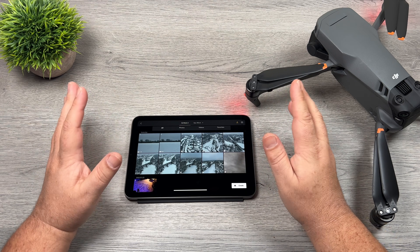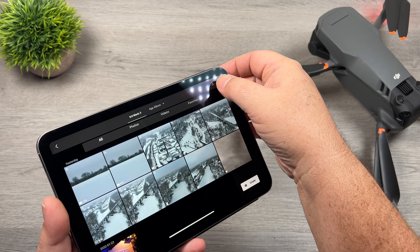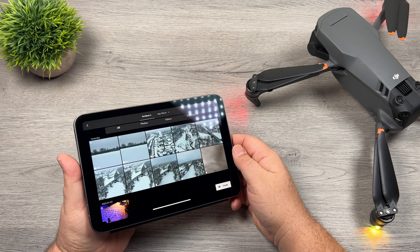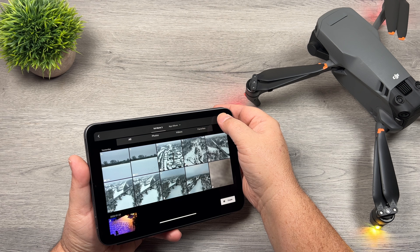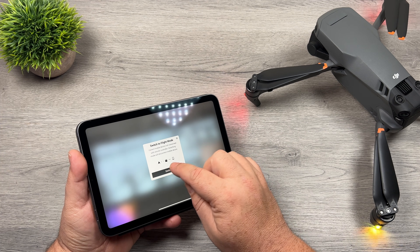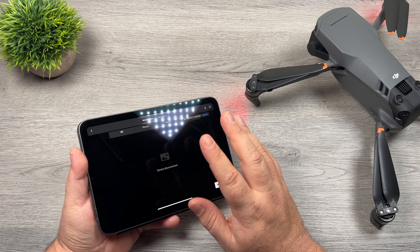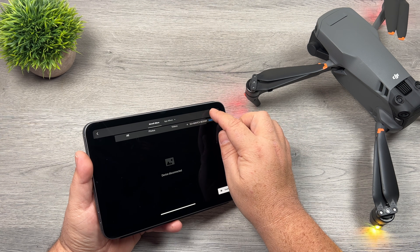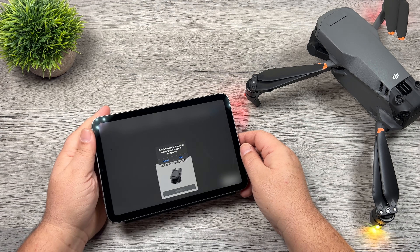Everything we just downloaded is now going to be in the camera roll. You'll also notice the yellow lightning bolt, which signifies that we're in quick transfer mode. We can disconnect from quick transfer just by clicking on that and it will switch back to regular flight mode. If you click that lightning bolt again it will reconnect to the drone.